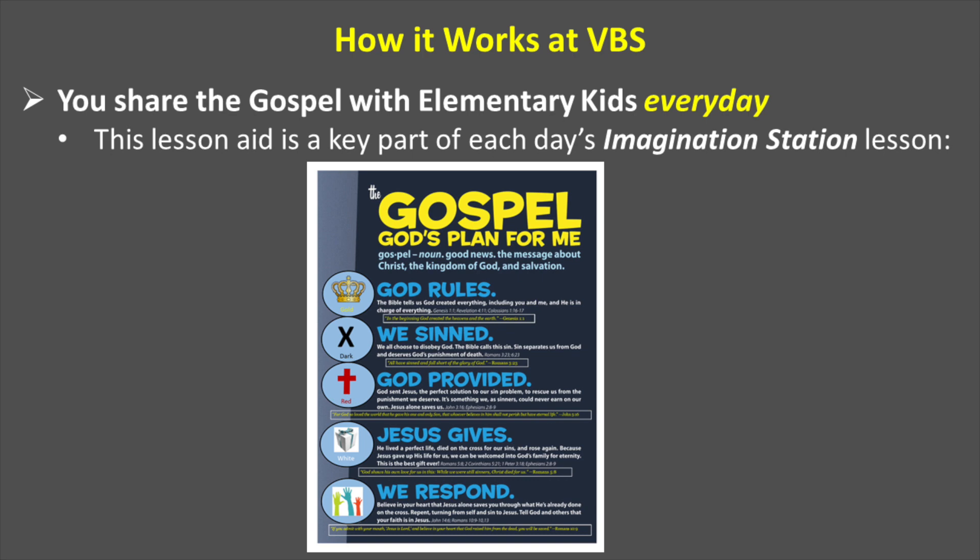How does it work at Vacation Bible School? We will share the gospel with elementary kids every day in Imagination Station, using this lesson aid as part of your daily lesson.